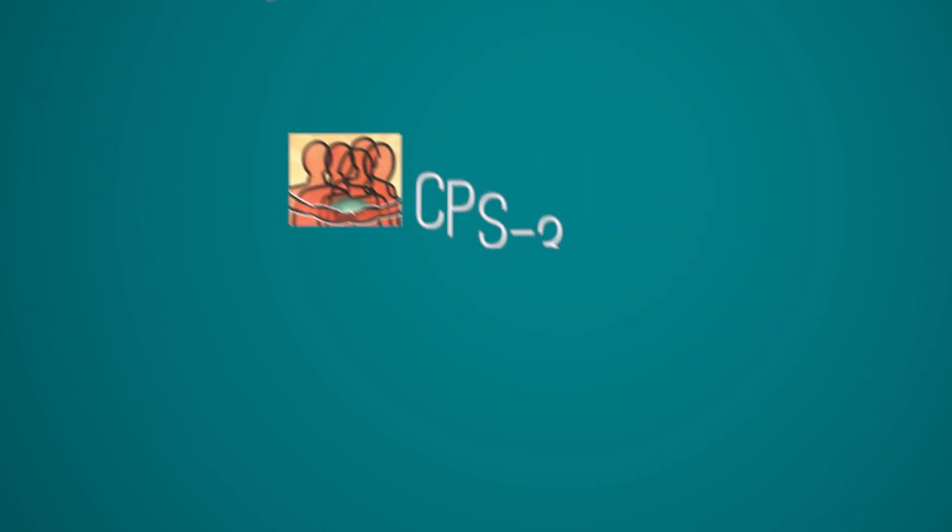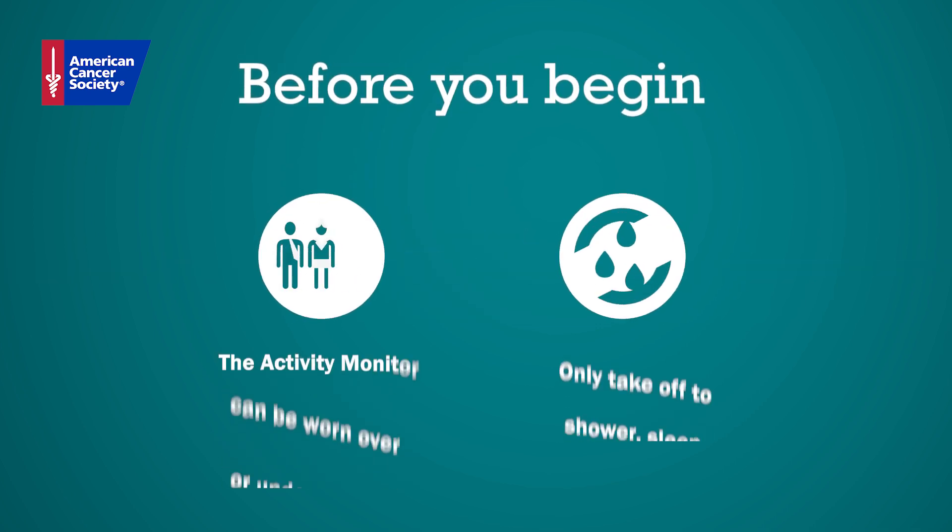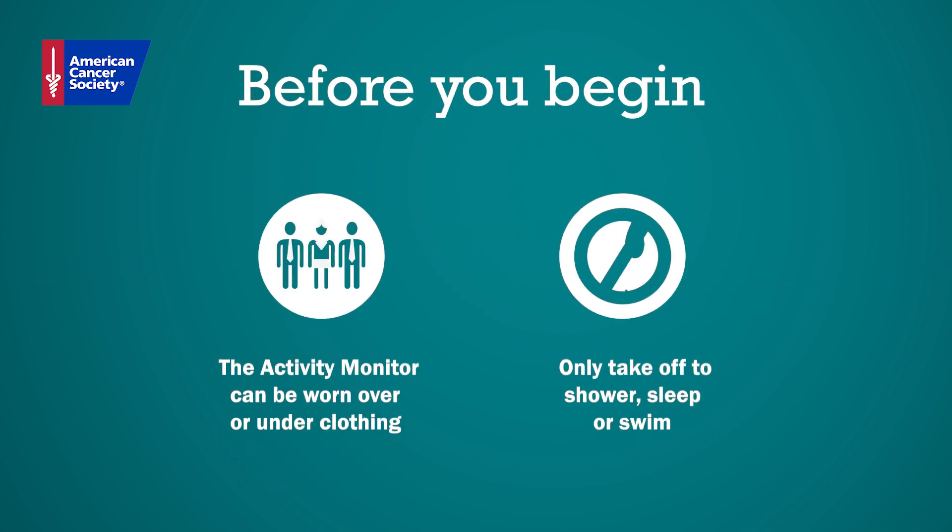In this video, we will demonstrate how to properly wear your activity monitor. Before you begin, please note that the activity monitor can be worn over or under clothing.